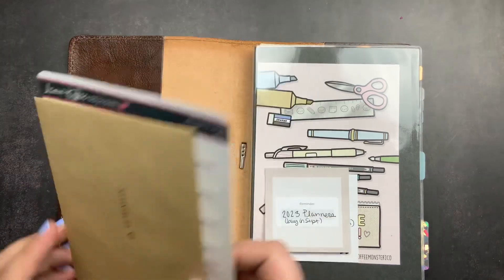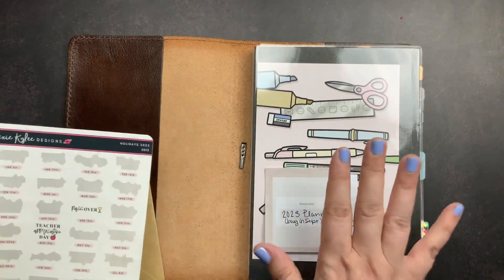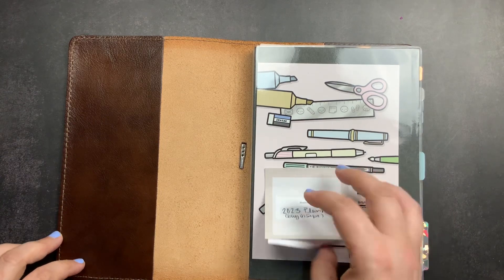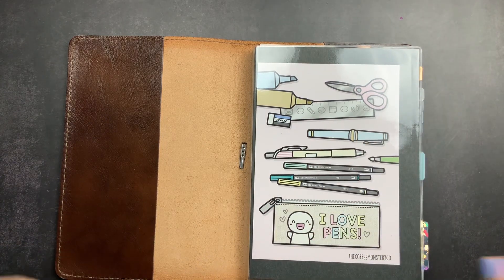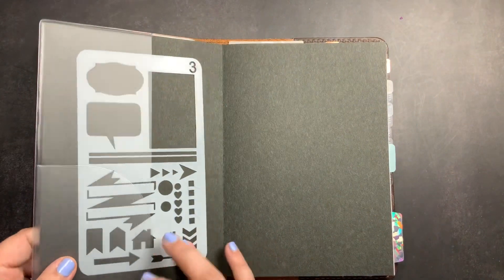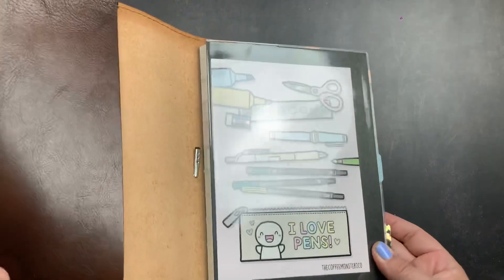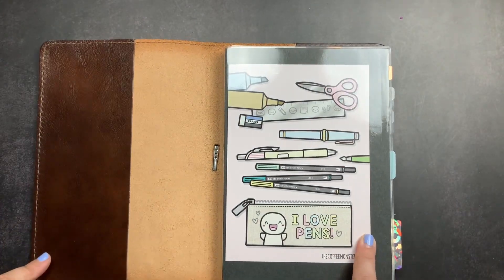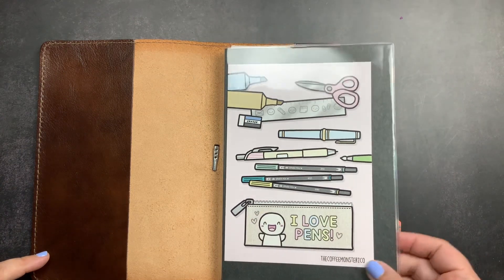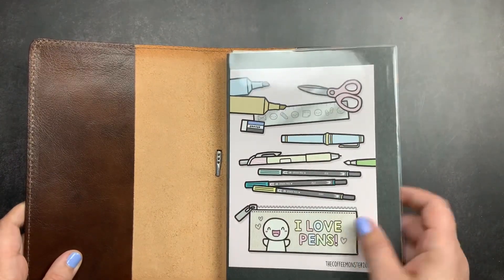Right now the only thing I have in it is a card that someone gave me, some leftover stickers from Lexi Keeley Designs that I didn't use when I was putting her holiday stickers in my planner, and some sticky notes to myself that don't actually relate to work. This is my Take a Note planner — I do have a clear cover on it with a journaling card from the Coffee Monsters Co. just stuck inside because I thought it was pretty. I may end up changing out this clear cover or putting some paper in there, but for now I keep it simple just to protect it.